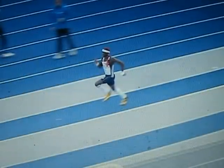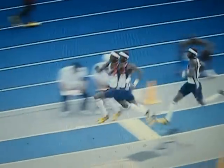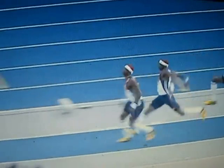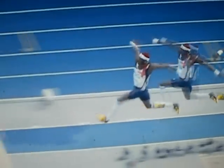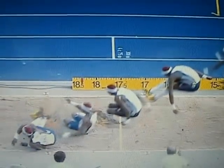17 metres 54, and this was Philips. He didn't attack the board, so he just slightly hesitates — a little bit slower and shorter hop and step. And for once, when have you seen Philips land like that in the pit?